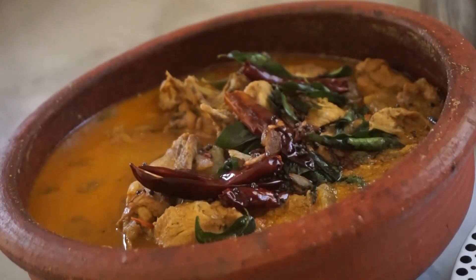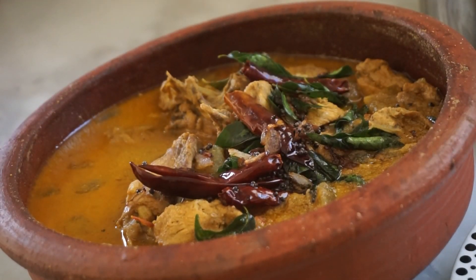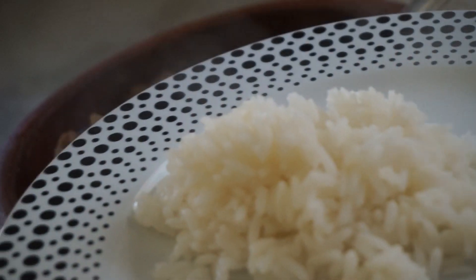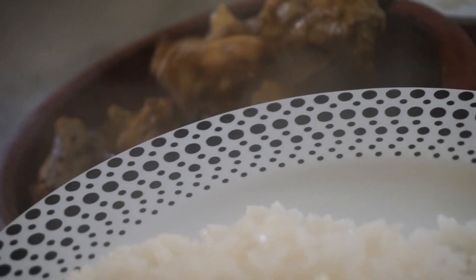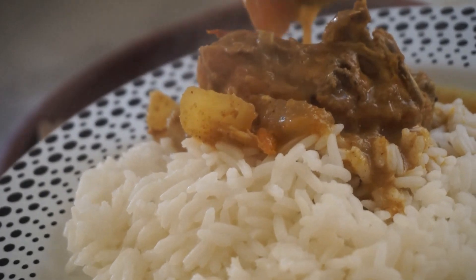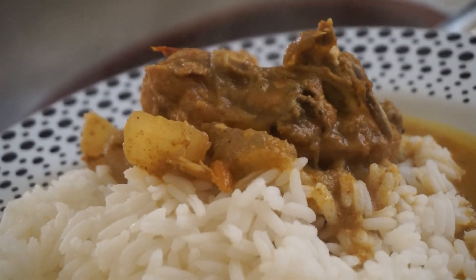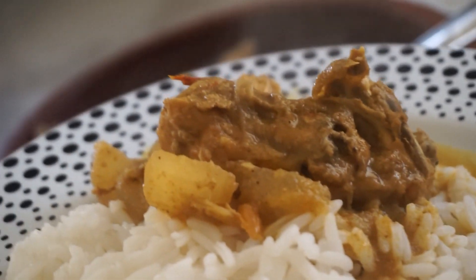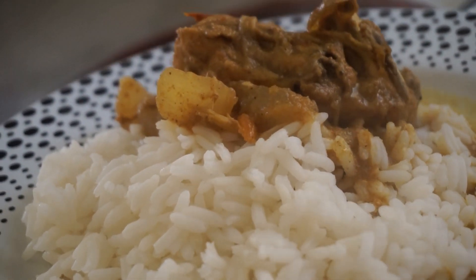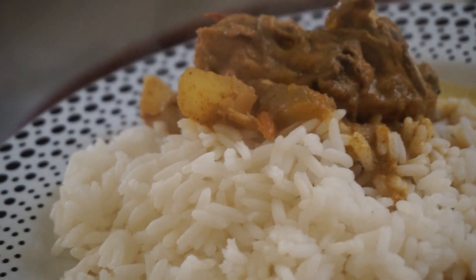Now we have the chicken ready. I am going to cook it in a bowl. If you want to try the recipe, please comment in the video, like, share and comment. Then we will see you in the next video — bye bye, thank you so much for watching.